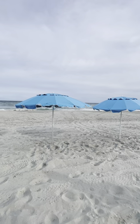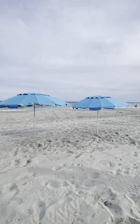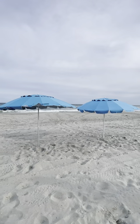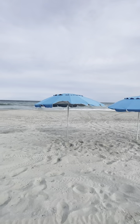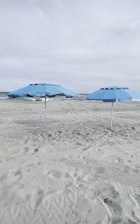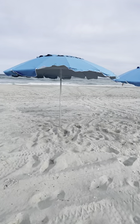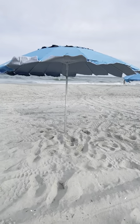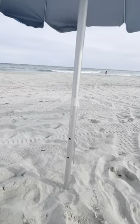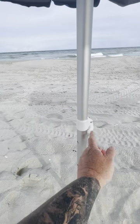First off, the canopy size is seven and a half foot on both of them. They've got the top flap to help with wind. They both have sand screws integrated into the down pole. They're both fully adjustable height.